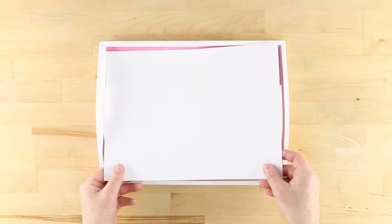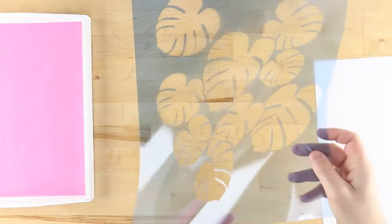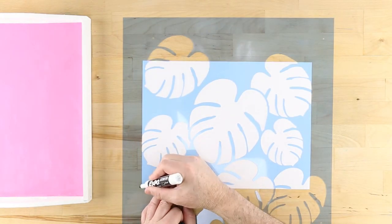Now, cut a piece of paper the same dimensions as the tray bottom and position your stencil over it exactly how you'll want the pattern to go. Use a marker to trace the edges of the paper onto the stencil.